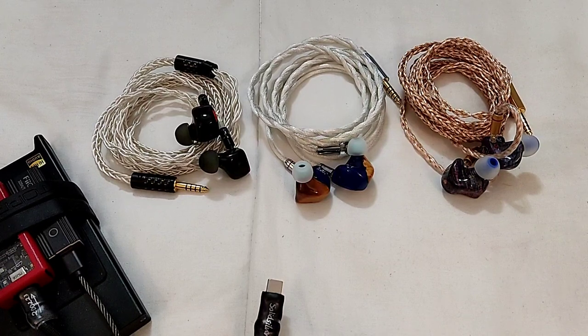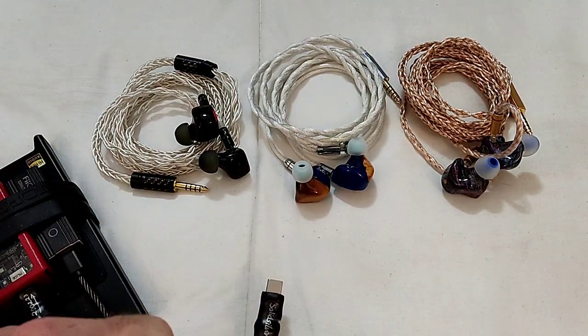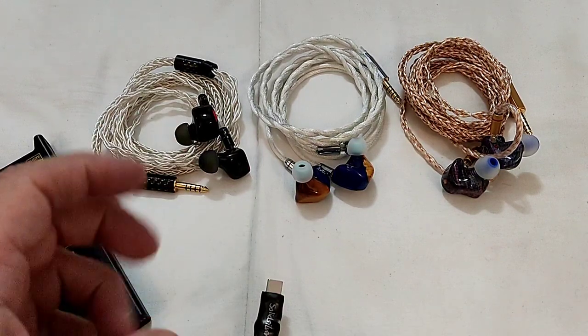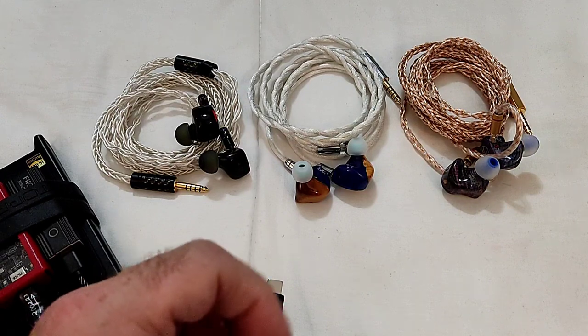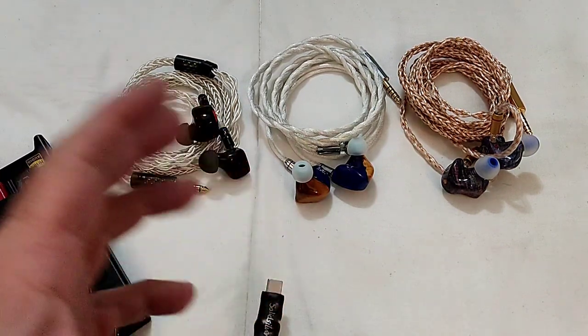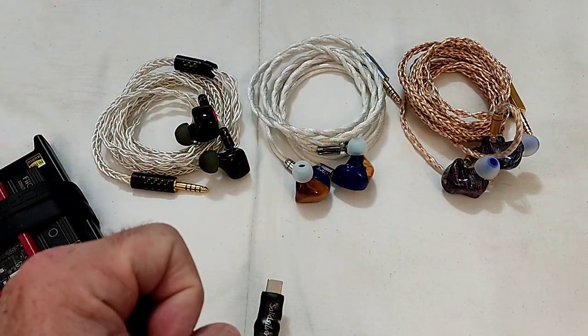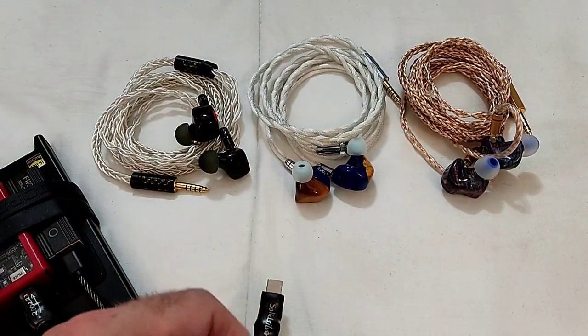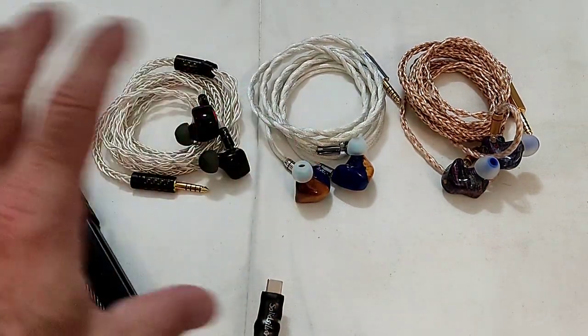Hi guys, welcome to this new series of reviews where I talk about IEMs that have maybe been available in the market for a while — IEMs which are not so spoken about, IEMs which are different in their configurations, IEMs which are still relevant by today's standards even though they are older, IEMs that are just outside the box.